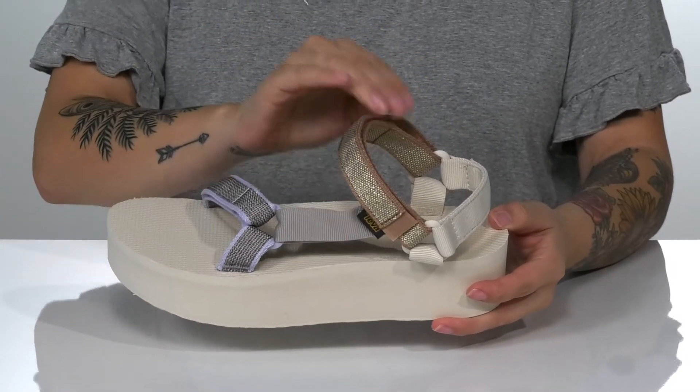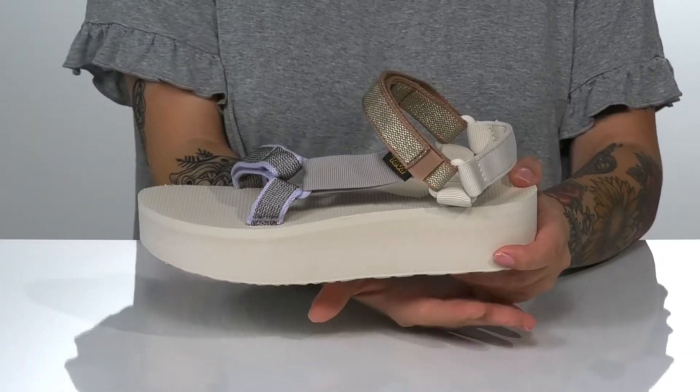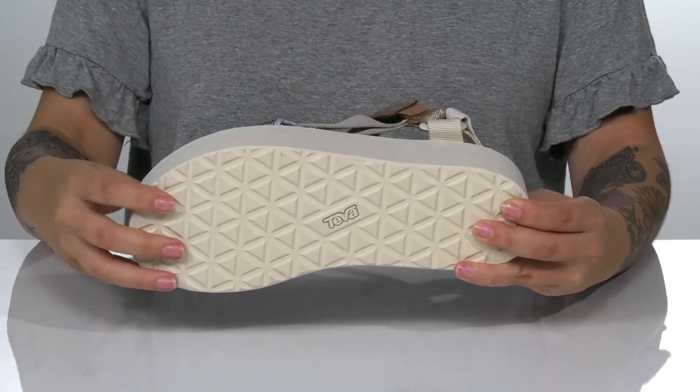The textile inner lining will help keep odors at bay and the footbed is cushioned for comfort. The EVA platform midsole will boost you up around an inch and a half in height, and underneath there is a lightly textured synthetic outsole.